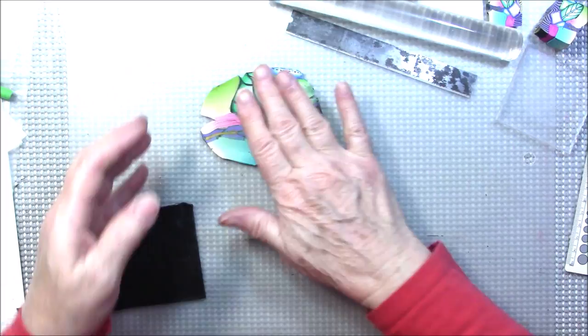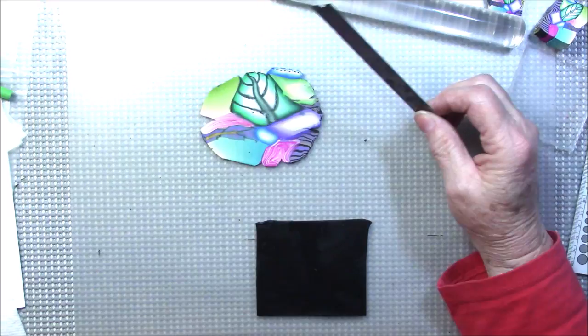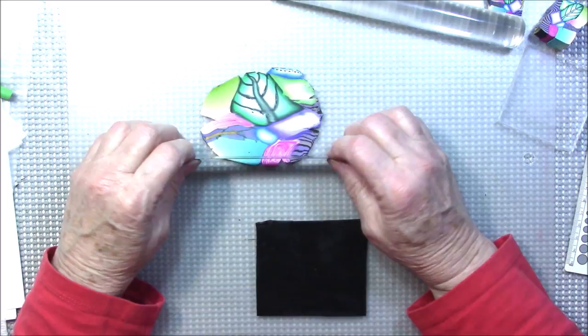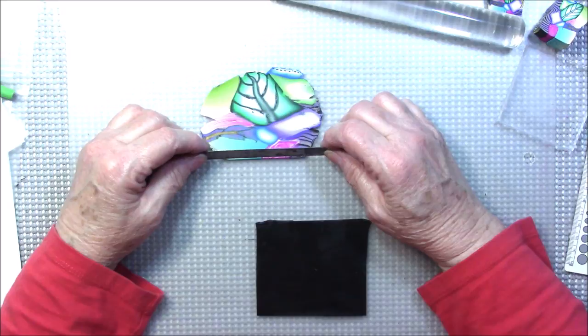You might wonder what you're going to do with all that color. Well, this is called faux mosaics. When we're finished it's going to look like a mosaic project, but it's done with just scrap clay — or if you want to plan your cane you can do that too.